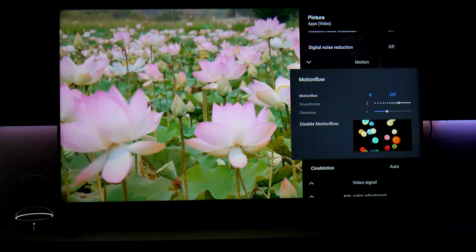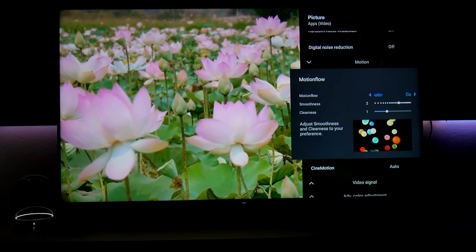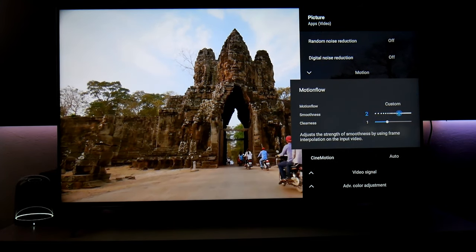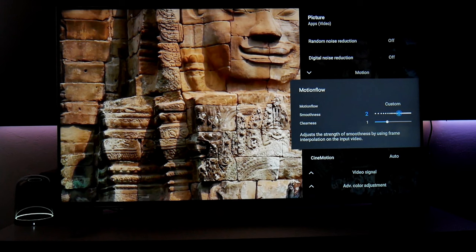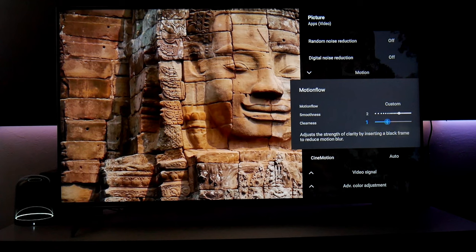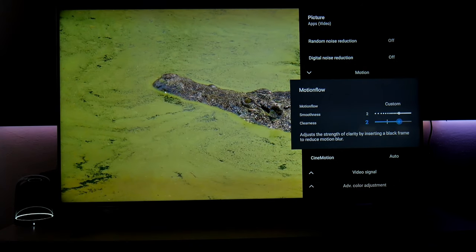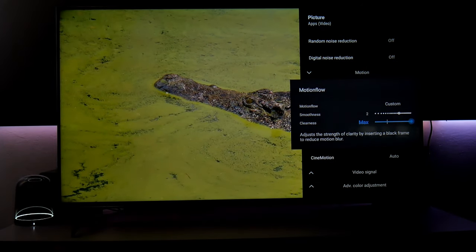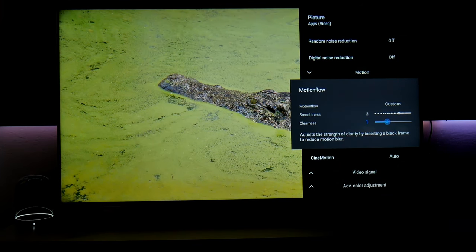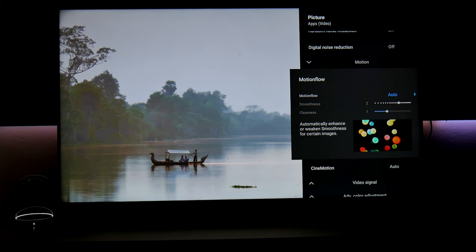My wife loves the soap opera effect and I like it too. I usually use motion in automatic, but you can also customize it — adjusting smoothness or judder. Clearness is the BFI, or black frame insertion. This is good for sports, but if you increase it, the image gets noticeably darker. You can use automatic and the TV will choose the best option.